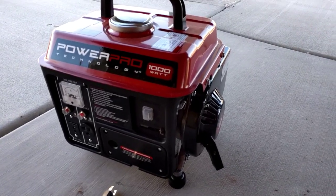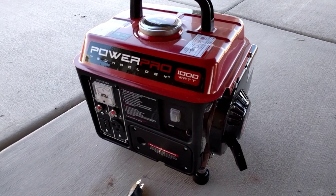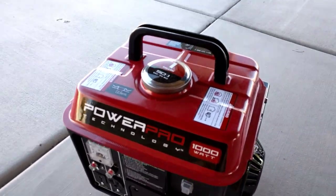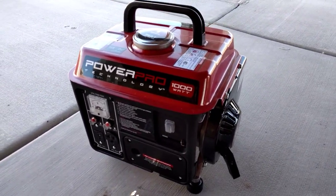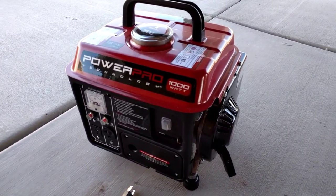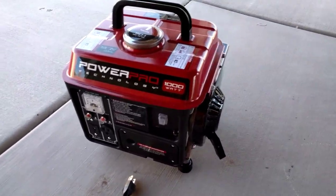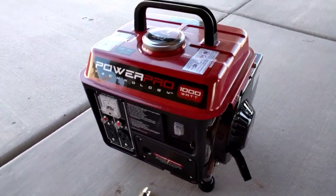This is a PowerPro 1000W portable generator. It's a two-stroke engine that runs on mixed gas. I bought it primarily as a backup power source in case there's a power failure. The main thing I want to run is our refrigerator, so I decided to try it out today to see if it'll run the fridge just fine.